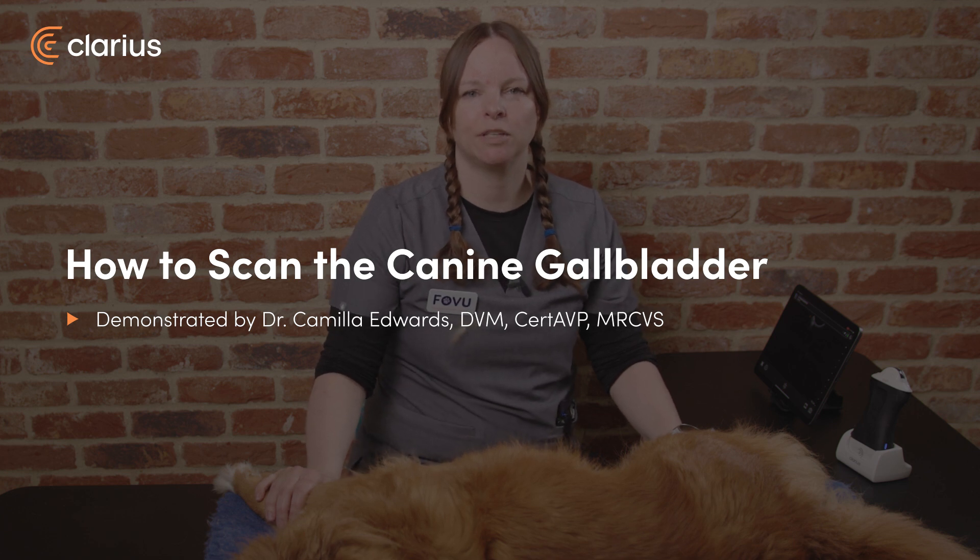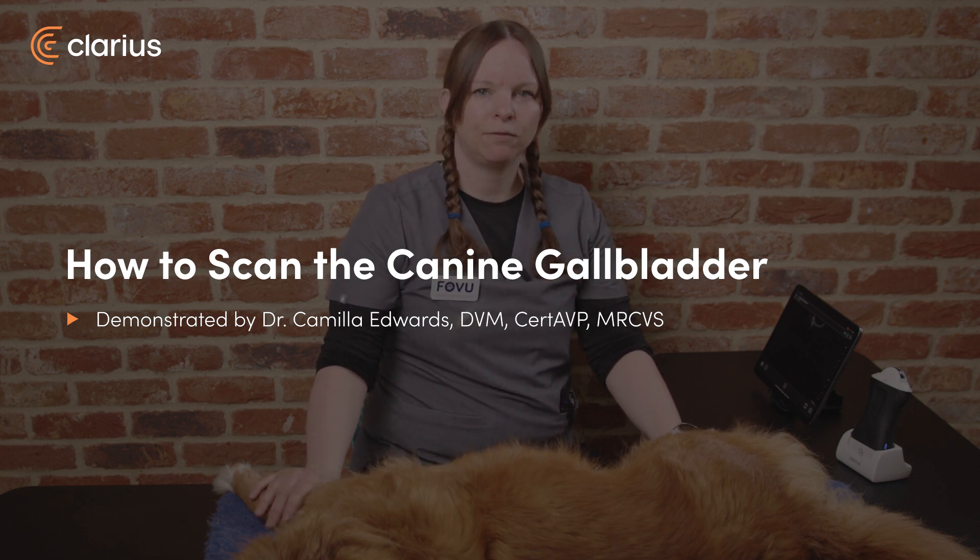Hi, I'm Dr. Camilla Edwards from First Opinion Veterinary Ultrasound, and in this video we'll be looking at how to scan the gallbladder.